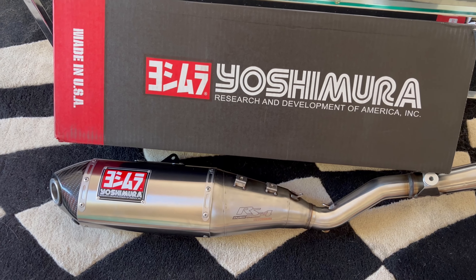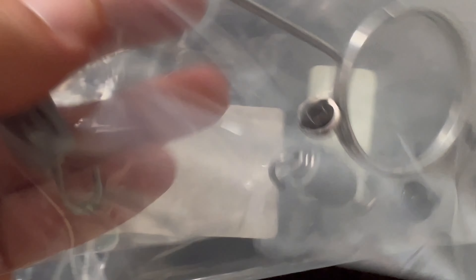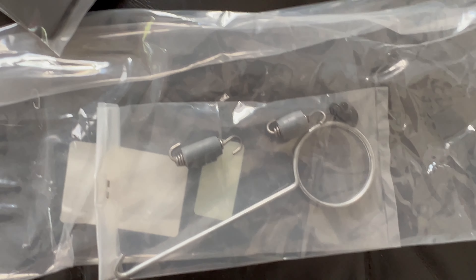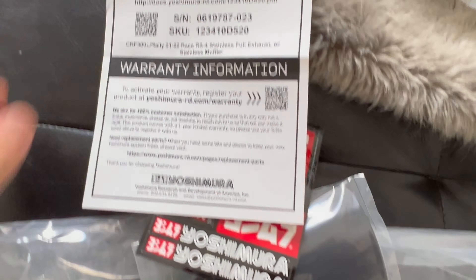I'm gonna mount it up and see how she sounds. It came with spring clips, looks like some replacement screws for the heat shield maybe, and it even came with a spring puller — I almost bought one of those, but looks like they sent one, so that's cool. It also came with a little replacement heat shield and a Yoshimura sticker pack, and a QR code for assembly instructions.